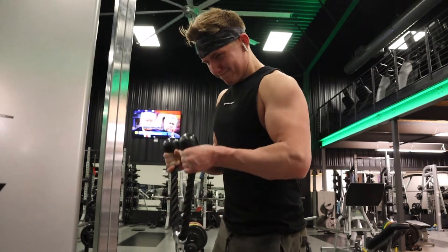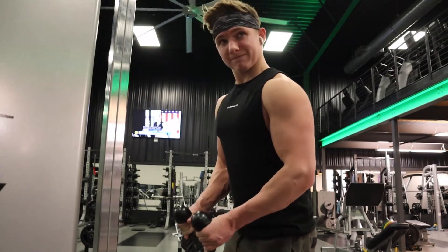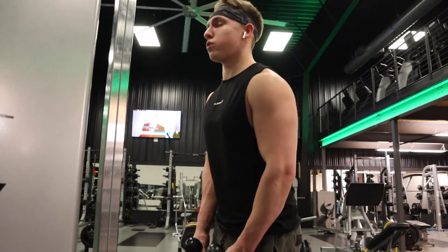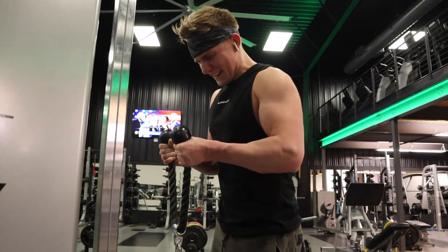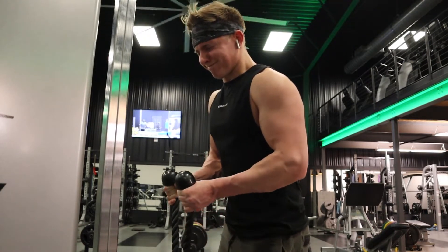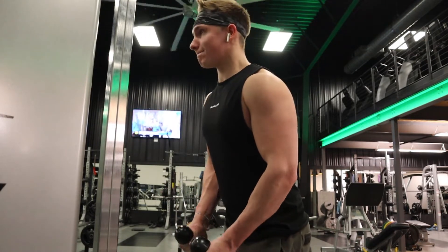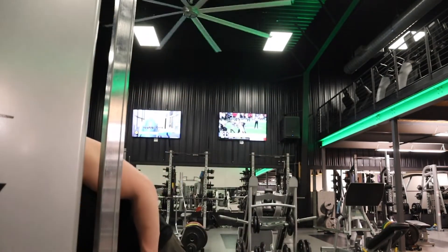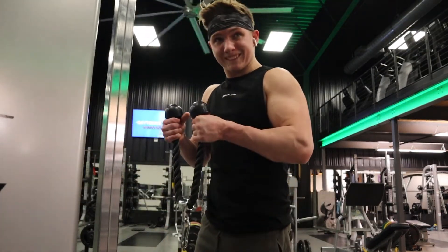Last exercise of the day is a rope hammer curl — one of my favorites because it works the brachialis and the outer head of the bicep. I did two working sets, technically three: one set leaving a few reps in the tank, then a final set of 12-15 reps to failure with a single drop set, dropping about 10 pounds for the last set.